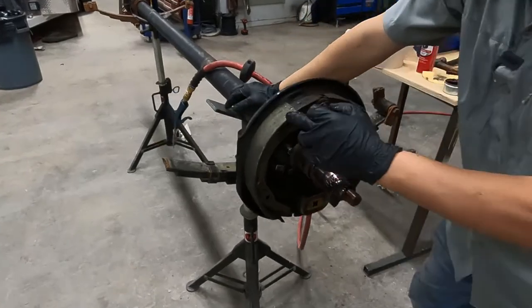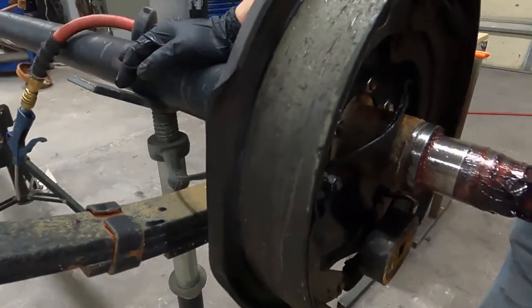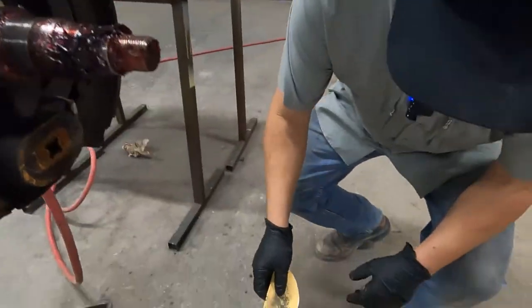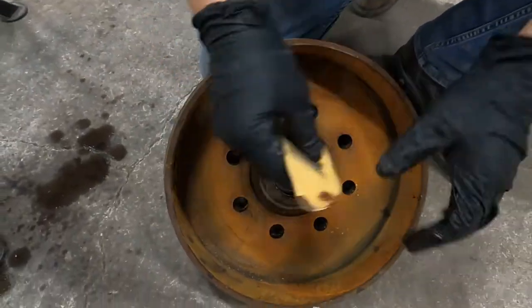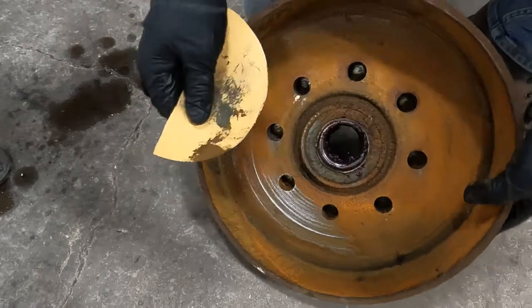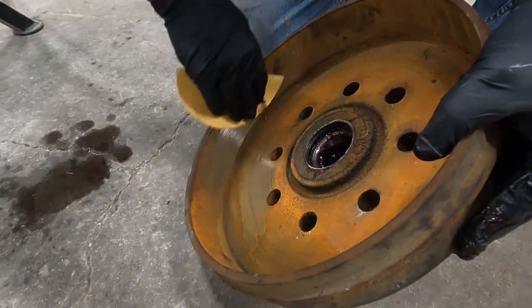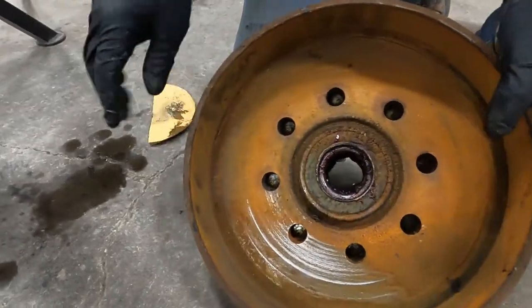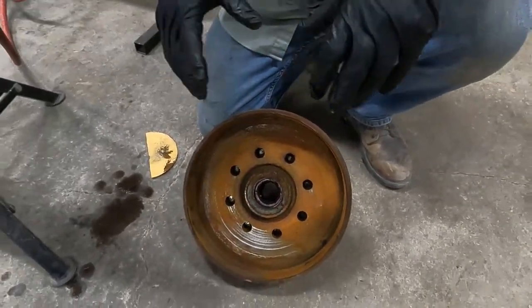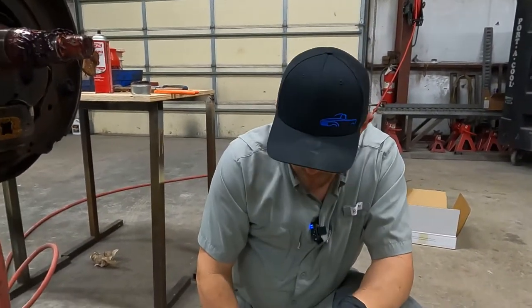We'll blow that off — you can see a comparison: it will clean up if you get the glazing off. And on the drum, the magnet where it rides, you would need to clean that up by hand. Then the surface where the shoe rides — if you have an orbital or air sander, it'd be a lot quicker. You can clean that up, spray it off, then reassemble this, follow our bearing pack procedure and brake adjustment procedure. But this one was too far gone, so we're going to replace it with new parts.